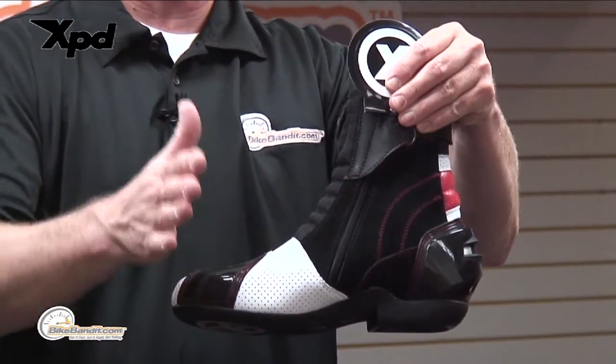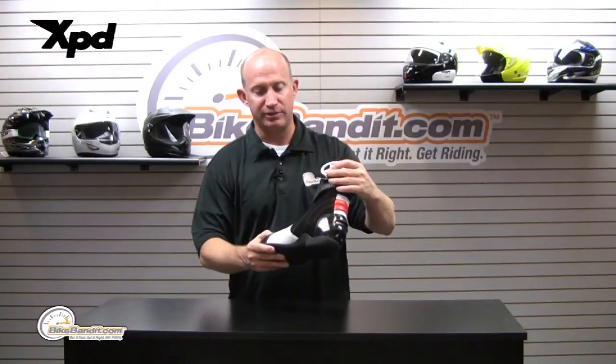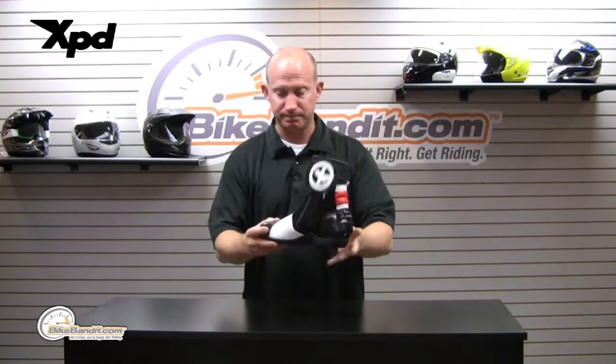On the inside of the boot, yes, you get stickers — however, inside the boot it's going to be basically suede, so you get great grip on your rear sets, on your heel plates, etc. Fantastic boot with a lot of good features. Everything is going to be double stitched.